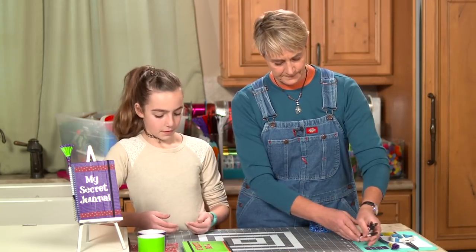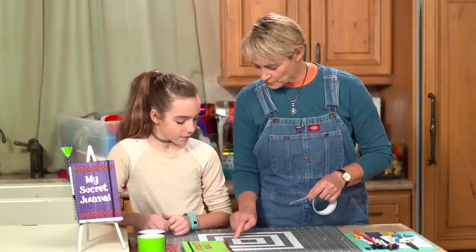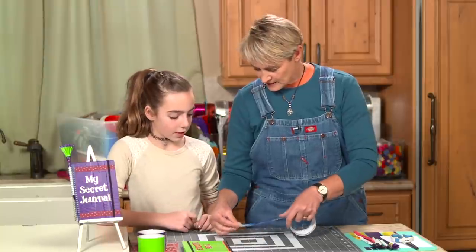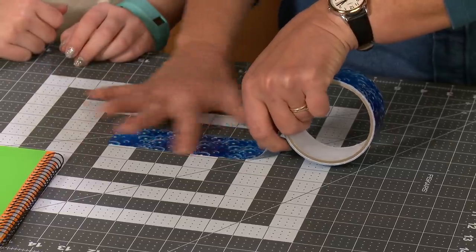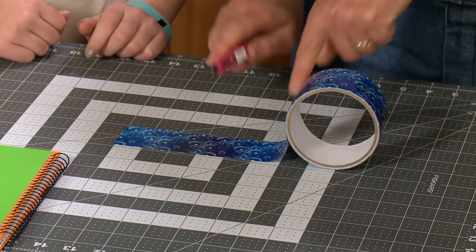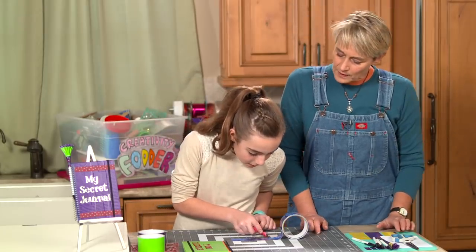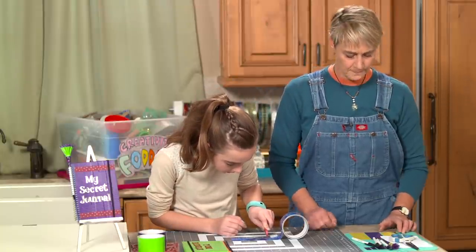We're going to take four and a half inches. This ruler is four inches right here, so we go four cubes and then right down there is a half. Would you like to cut that with the exacto knife right there? What other color would you like — yellow, purple, or green? Purple — okay, this one's already set and ready to go for you.